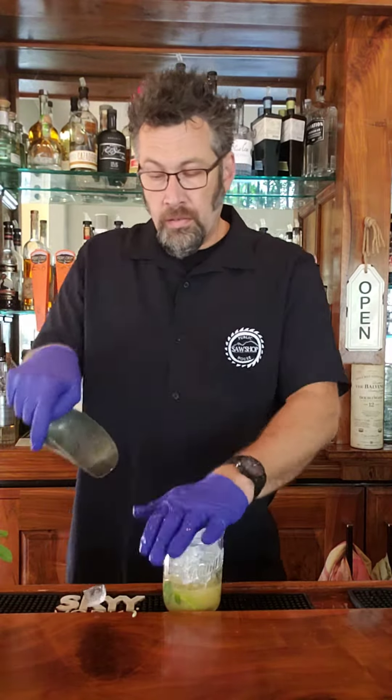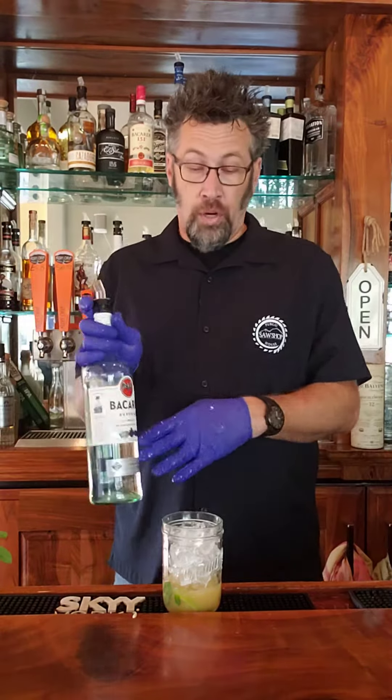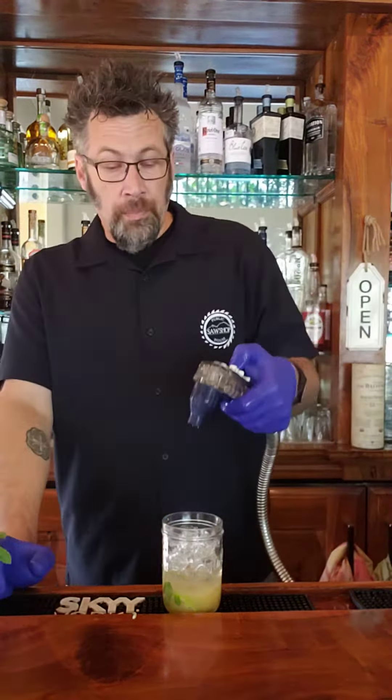Fill your mason jar up with ice. We're gonna go with a nice long pour of Bacardi Rum. Top that off with club soda — you can use sparkling water if that's what you have.